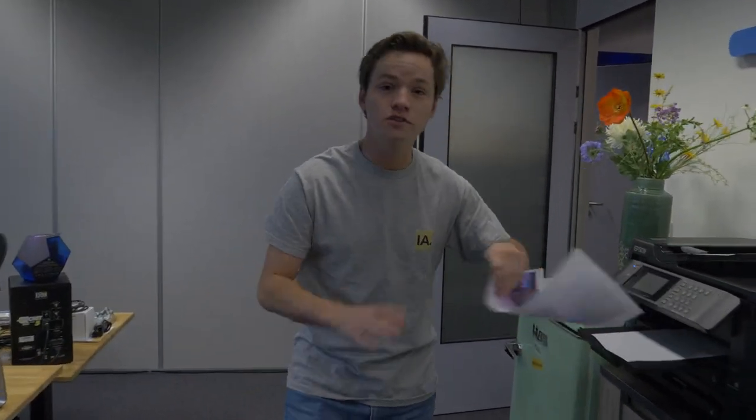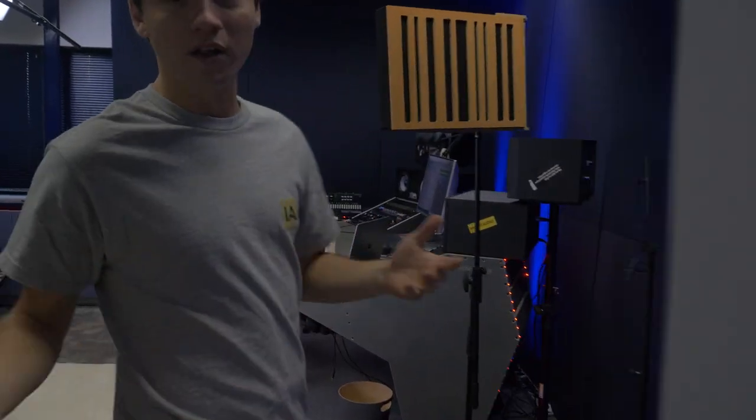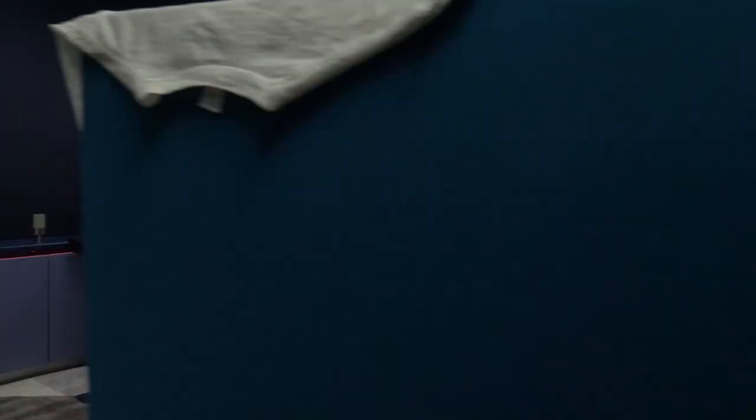The studio first looked like this, but now look like this — welcome! This is our new studio where we build dedicated YouTube content for you guys.